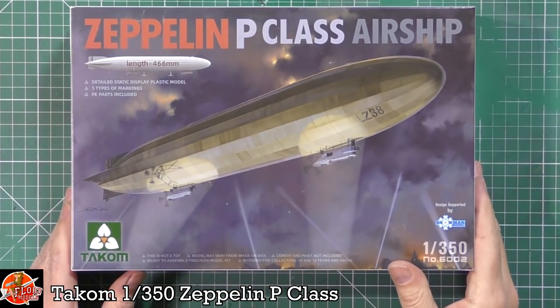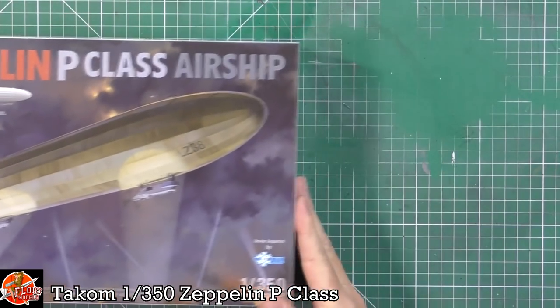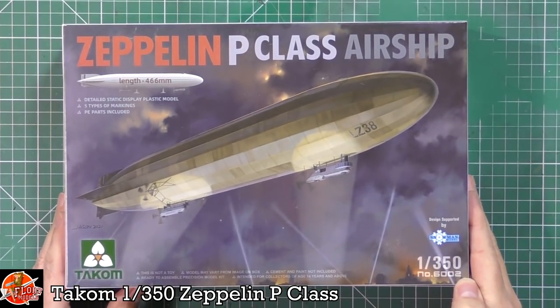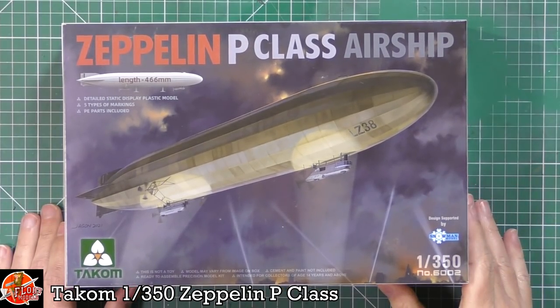So you can see there's nice box art on there. It's not a massively huge box — the box itself is only about 30 centimeters. For something of this size I thought the box would be a lot bigger, so it'll be interesting to see how it breaks down.